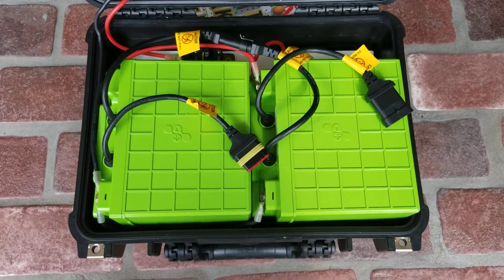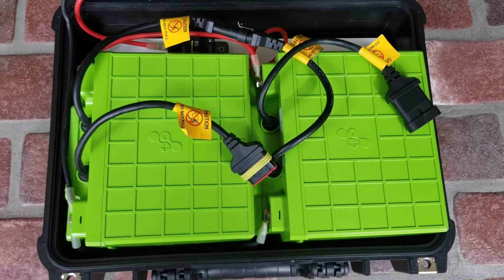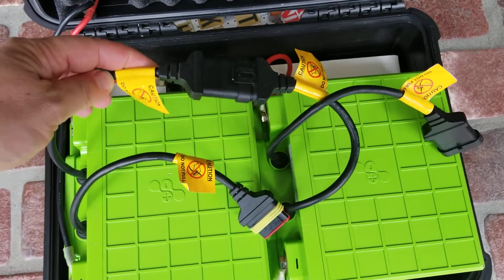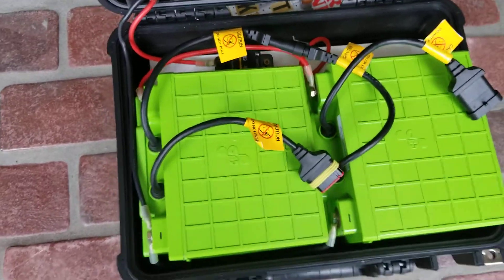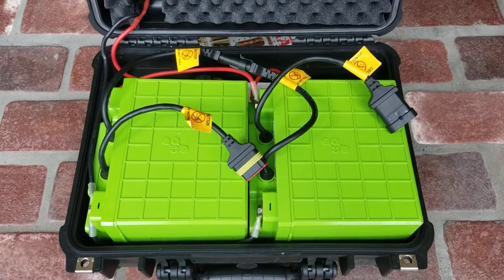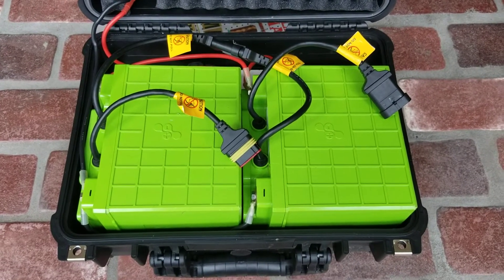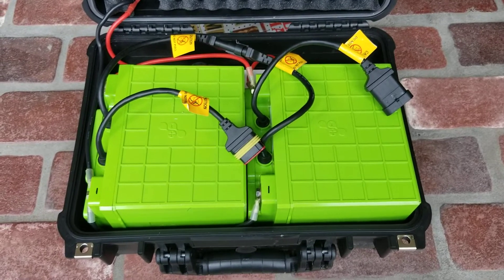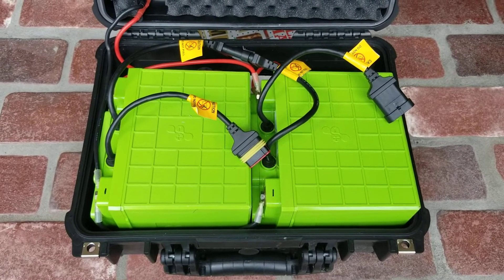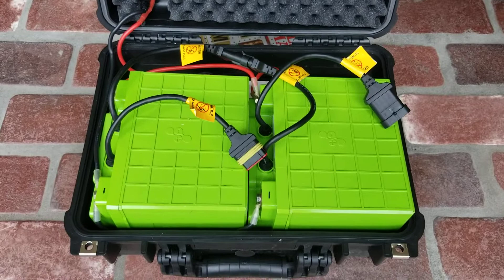One of the great things I like about them are these communication cables for the BMS. I've got one set plugged in so both BMS units talk to each other. One issue with parallel-connecting LiFePO4 batteries is when one is fully charged, the BMS for that one will shut the entire system down, or if one is fully discharged, the BMS will shut it down so you can't fully use the remaining juice in the second battery. Not very many LiFePO4 batteries have those communication cables — that's one reason why I really like these.